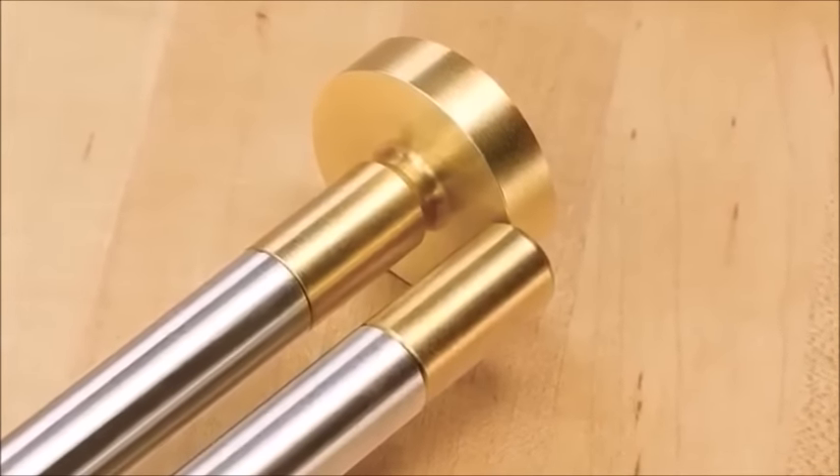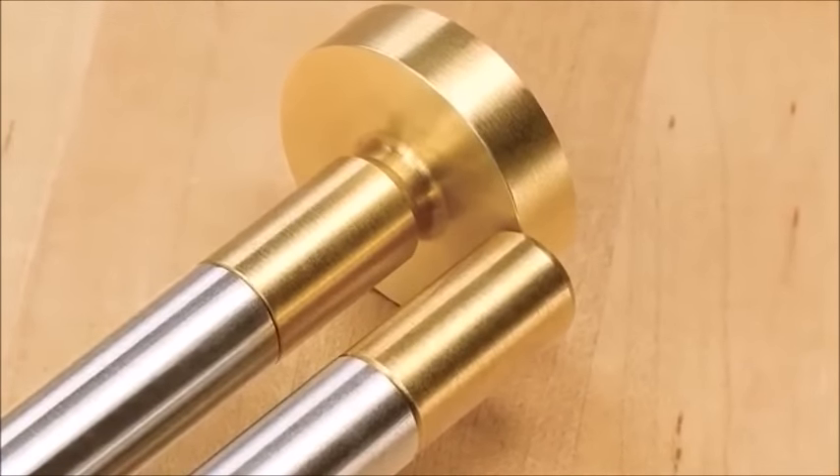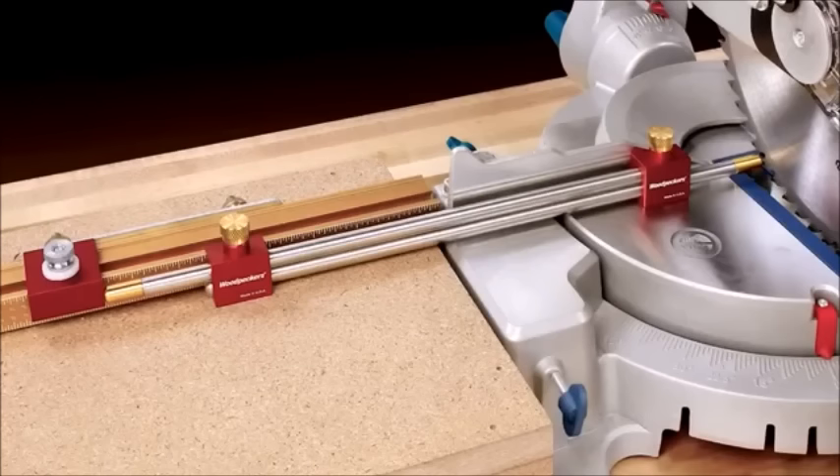Now switch from the mushroom tips to the blunt end tips and set up your table or miter saw with an exact physical reference of the dimension you need.